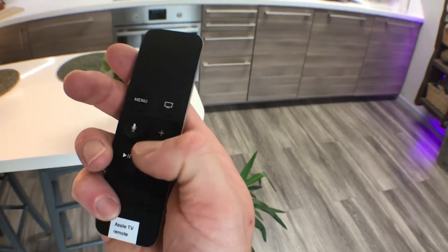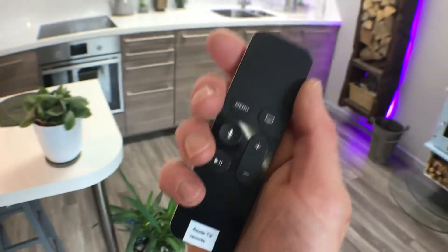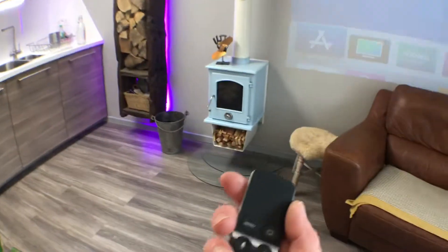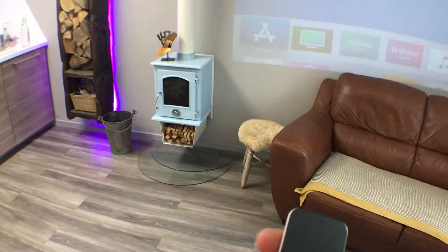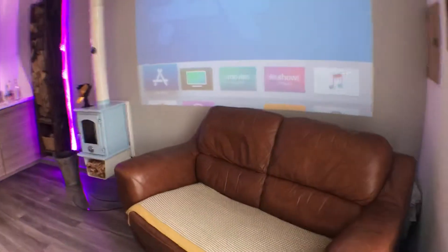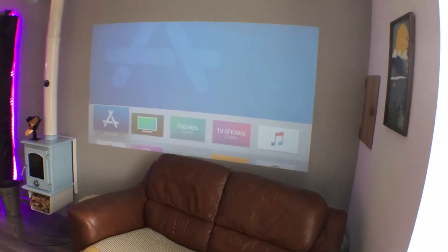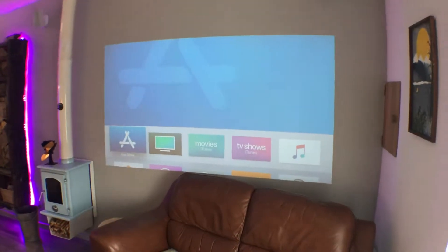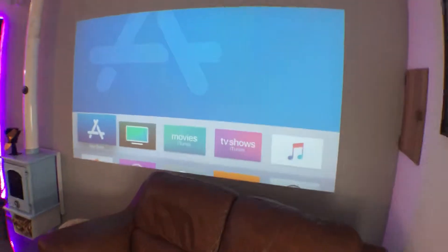Here you've got the volume. You've got Netflix, Amazon Video, all the kind of on-demand services. You can also synchronize that to your own Apple devices as well and play anything off your phone. If you make the room a little darker you get a much better picture.